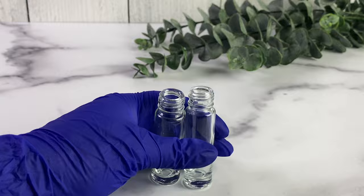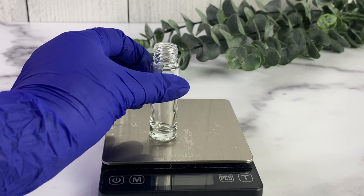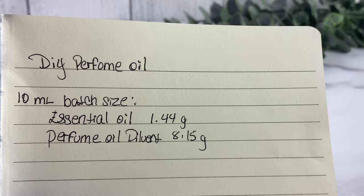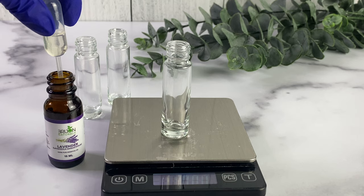I wasn't sure if I wanted to formulate the dilutant myself or just buy it pre-made, and ultimately I decided to buy it pre-made because I wanted to keep this DIY very simple. So it's basically two ingredients, and I'll be showing you three different versions of this perfume oil. I'm using 10 milliliter rollerball bottles — these are glass — and I'll be using undiluted essential oils and one fragrance oil. I basically followed the advice from the manufacturer of the dilutant.